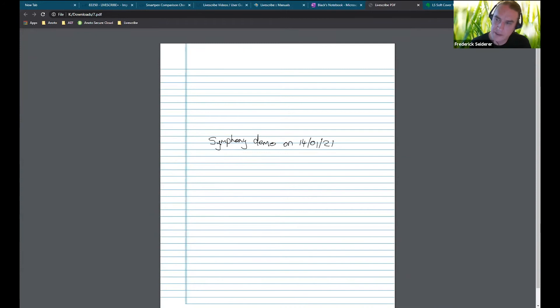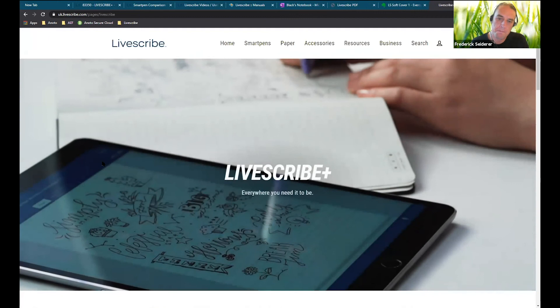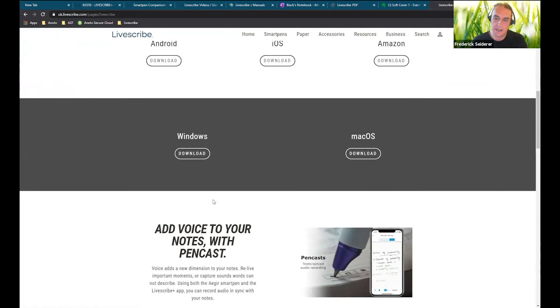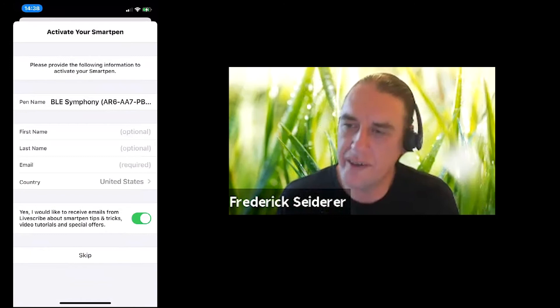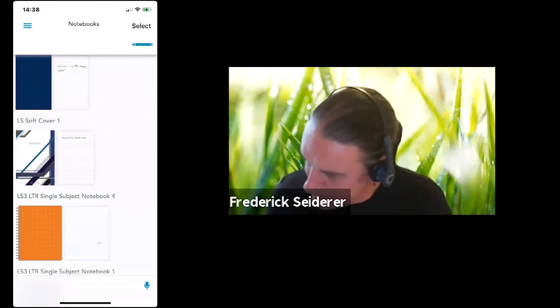It's also accessible from the Livescribe website — if you go to Resources, Livescribe Plus, scroll down, you can get your Android, iOS, and here you have your Windows and Mac OS downloads. Now that it's disconnected from USB, it's automatically gone into Bluetooth mode. It is advisable to register your pens to avoid the registration screen appearing every time you connect.